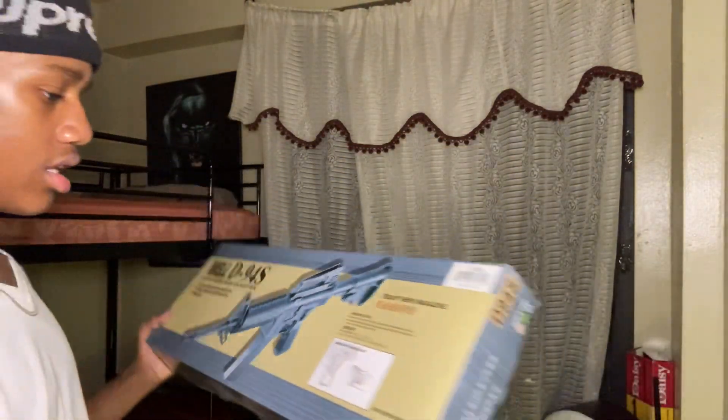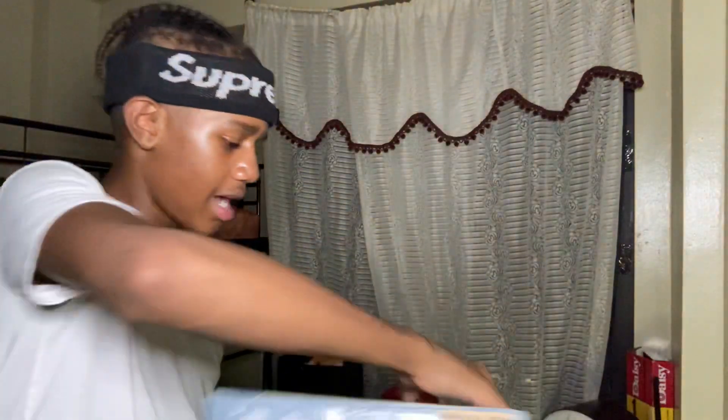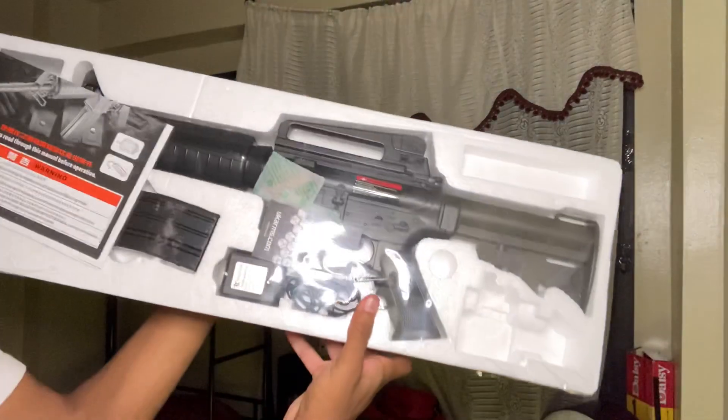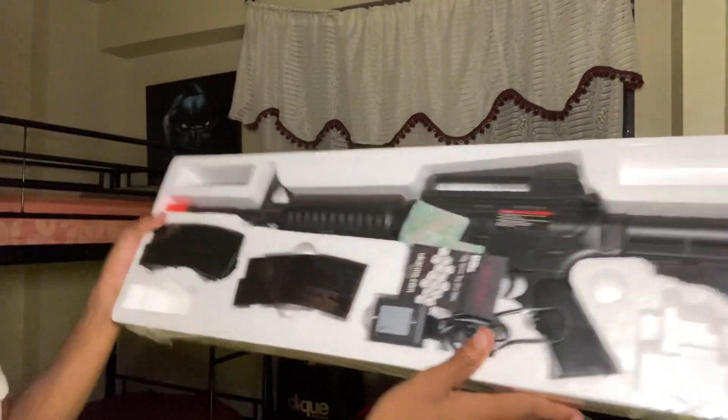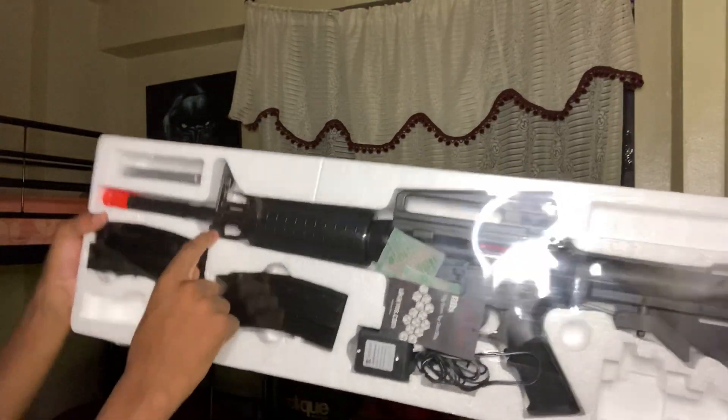This is lit, it's electric y'all. It says equipment magazine or whatever. Let's take the top off — oh this one looks lit. I can hear people talking in the background, that's my mother, she's on the phone I think. But look — two clips, let's go!